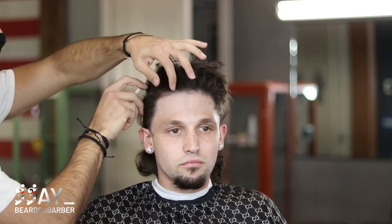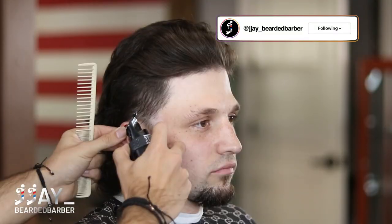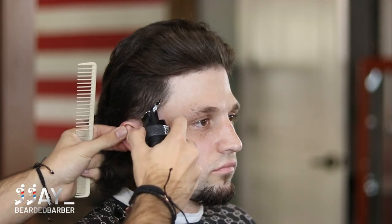First, what we do — I always like to evaluate the client's hair. I've already been cutting his hair, so I'm just combing through, getting it somewhat in the position that he's going to be styling it, so that when I cut it I can cut into the way he's going to style it.